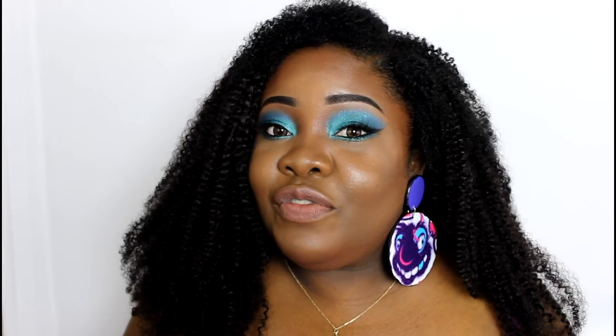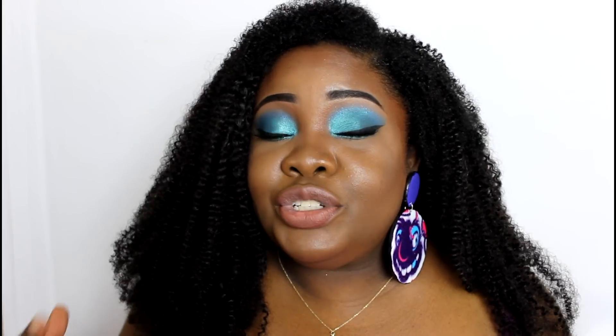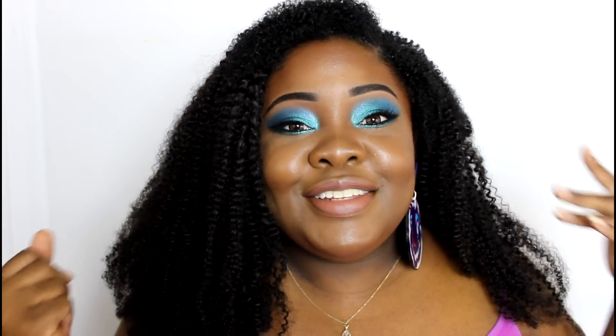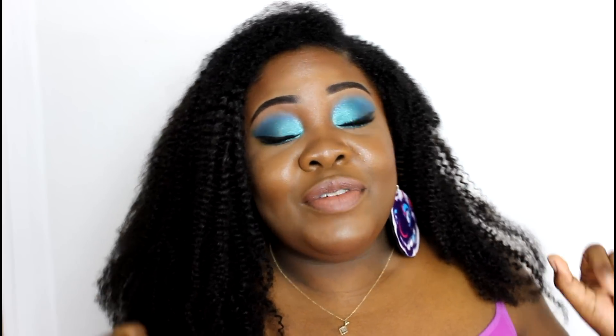These statement earrings I'm wearing are from Tenacious Jewelry — I'll leave a link down below; she has a Big Cartel shop with handmade jewelry. The splashes of colors in the earrings actually gave me the idea for this makeup look — I saw a look inside the booklet that matched the colors in the earrings and here we are. She also has a YouTube channel, and you'll see some of her other pieces coming up in my favorites video.